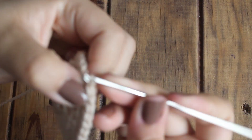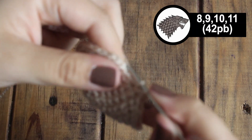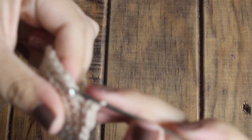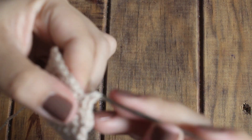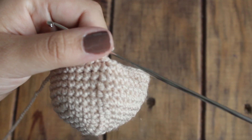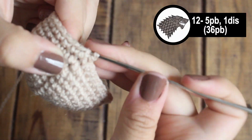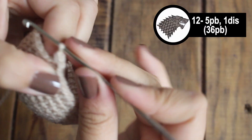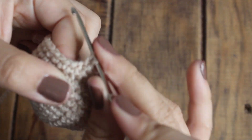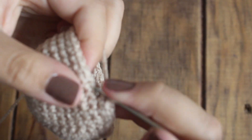Para la vuelta número 8 ya no vamos a aumentar, vamos a tejer la misma cantidad de puntos que la vuelta anterior, y vamos a hacer lo mismo en la vuelta 9, en la vuelta 10 y en la vuelta 11. Para la vuelta número 12 vamos a tejer 5 puntos bajos, pero ahora vamos a hacer una disminución. Serían 5 puntos bajos y una disminución.